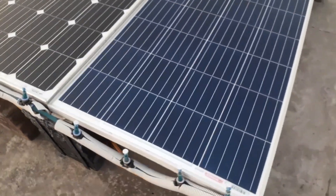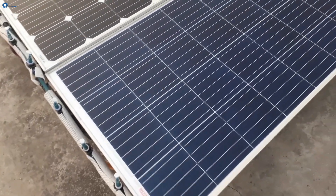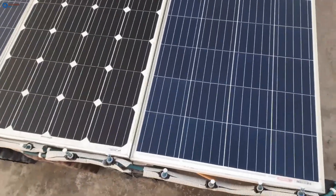Now have a free look at the complete solar panels array and tell me in the comments section how it looks.